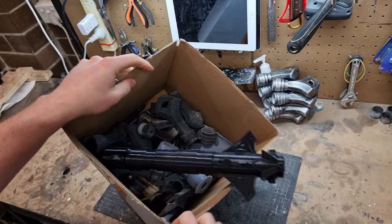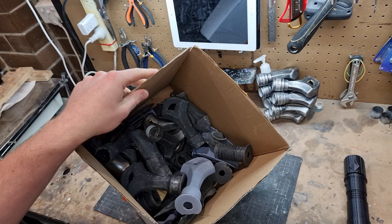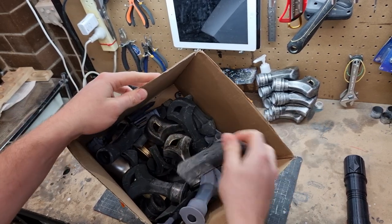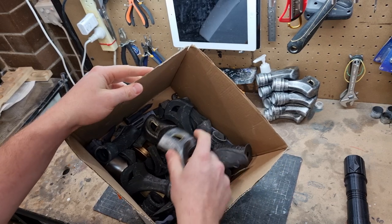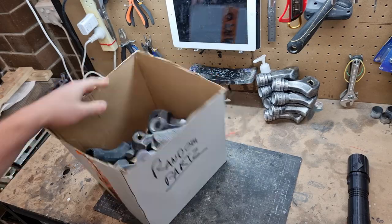I'm gonna use all these random parts I've got, maybe a few extra ones, and see if I can make a cool lightsaber out of it. These are mostly Lord of the Rings based pieces - there's a bit of Legolas, we've got Aragorn's - so let's pull it all out, see what we've got, and then see what we can make.